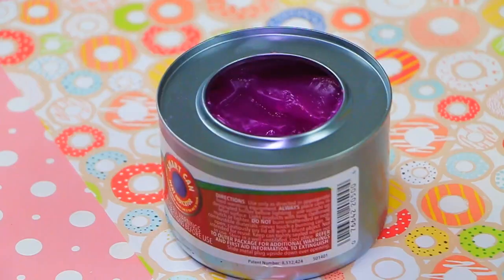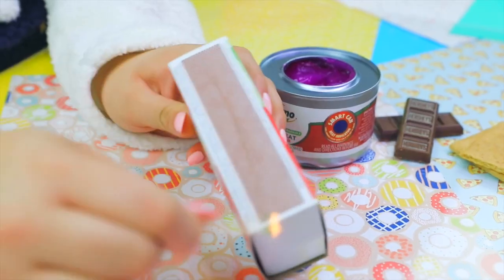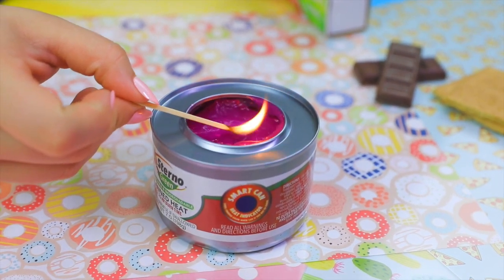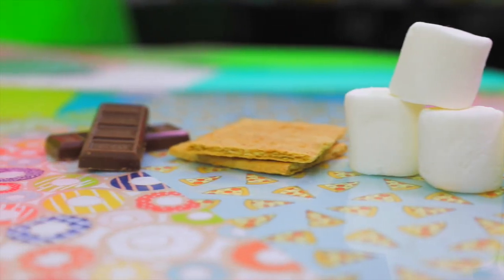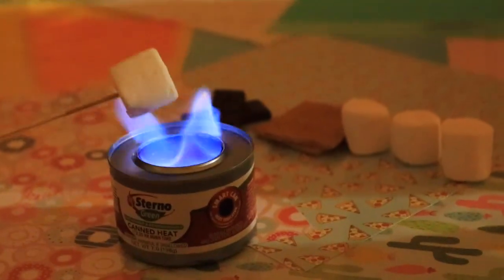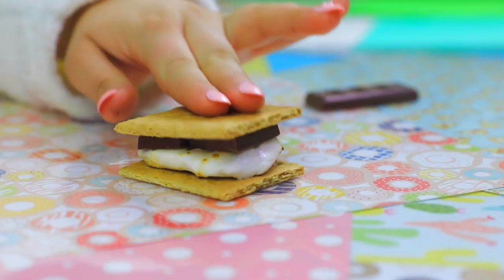If you ever want to make s'mores with your friends on a budget, you can actually buy gel burners at most stores for only about two dollars. I know about these because my brother's a wedding coordinator and they're often used for warming food. They're nothing crazy or new, but they're super inexpensive — you won't waste gas like you would on a stove. They're small, portable, cheap, and really easy to set up. One is all you need for all your friends.